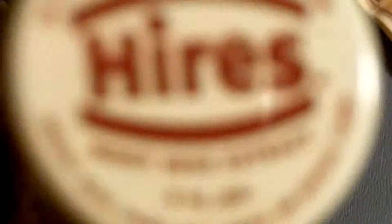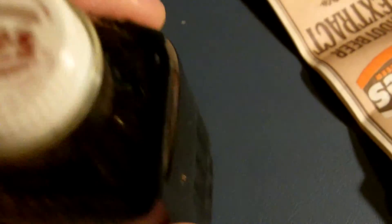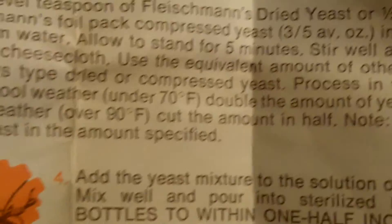This is Hires Root Beer extract — made by Boyle-Midway in New York, New York. Surprisingly, this did not contain high fructose corn syrup, which is common in items today. 99 cents for the grocery. Hires with a steel top here. I took it out for you folks — this is a 'make delicious home brewed Hires Root Beer' kit, where you can make Hires root beer at home. I'm never going to do this — this is just a collector's bottle.